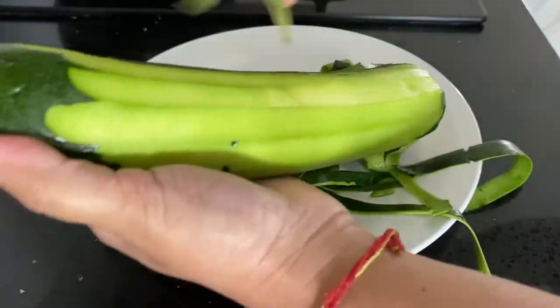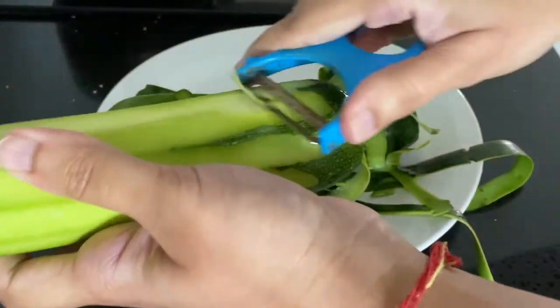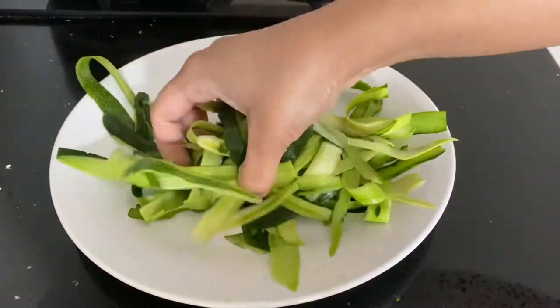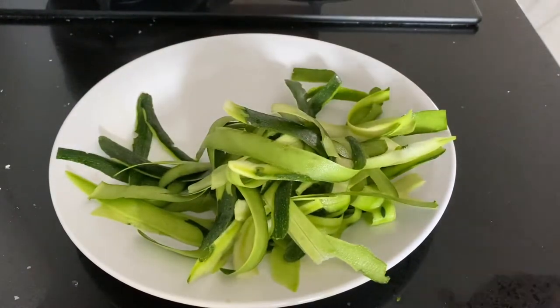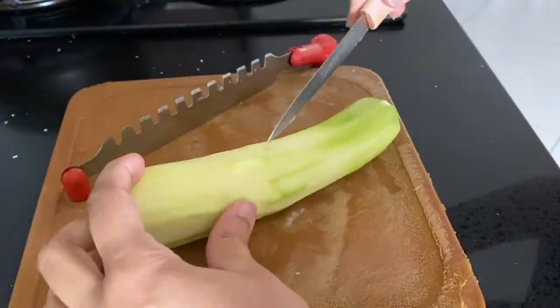Wash the koshets nicely and cut off the ends, then peel the skin and keep it aside. By using these trimmings I'm going to make a chutney out of it, which tastes really delicious. After peeling the skin, wash the koshets again to remove the slight stickiness on them, then cut the koshets into small pieces.